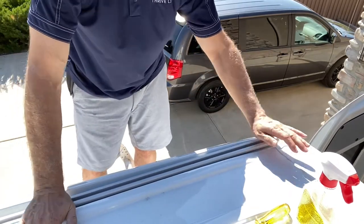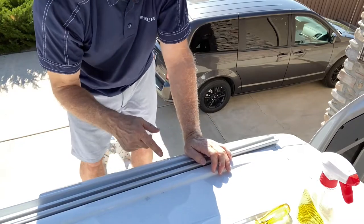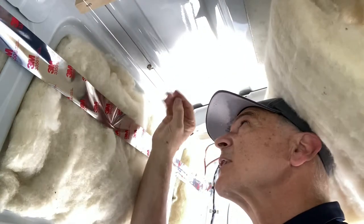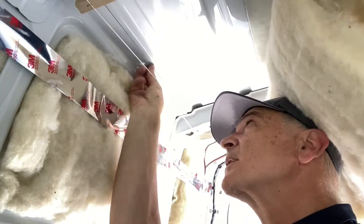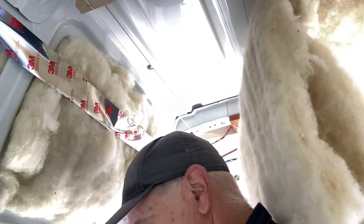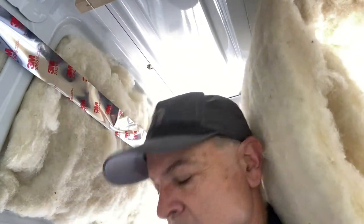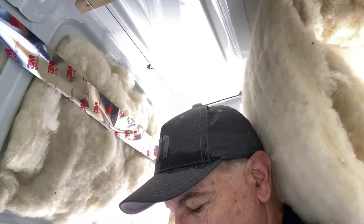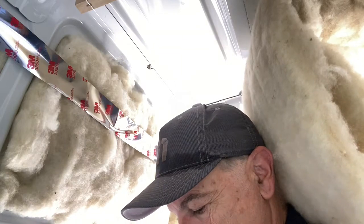Now we'll go down inside and screw these in. You can see right here where the screw is poking through — it has pushed the butyl tape through, so I'm just going to clean that butyl tape off, and then put a washer, a lock washer, and a nut on there.